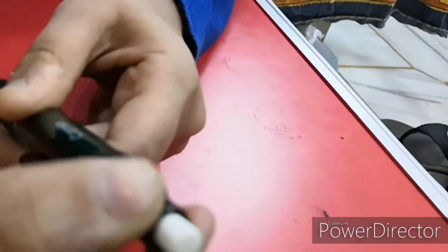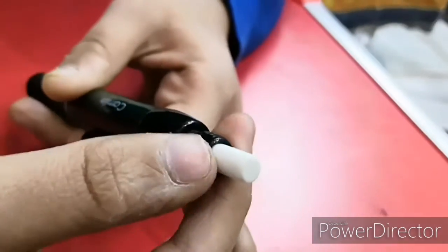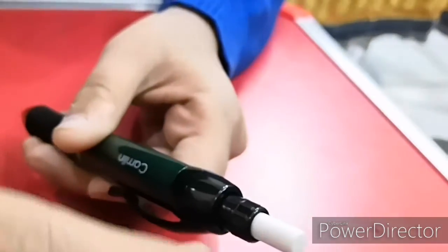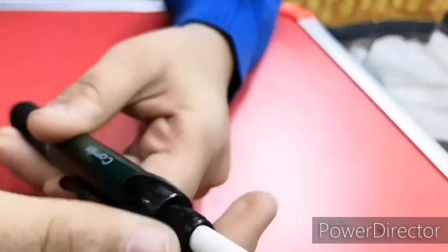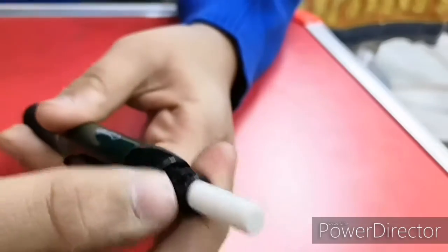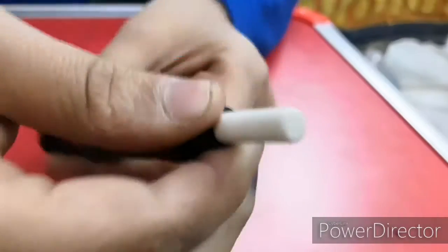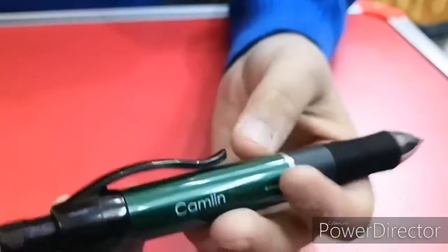This is the jumbo rotating eraser. As I rotate it, it comes out. For a lead pencil, this is jumbo — normally erasers in lead pencils get used up in two or three uses. This one keeps coming out and out. It really is a jumbo eraser. Now it's going back inside.